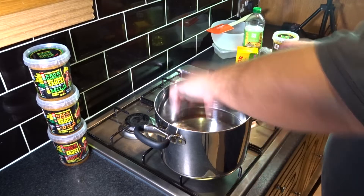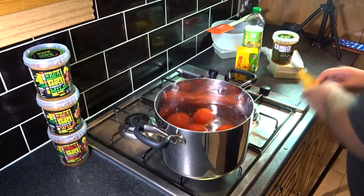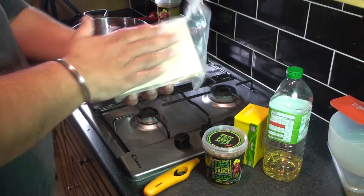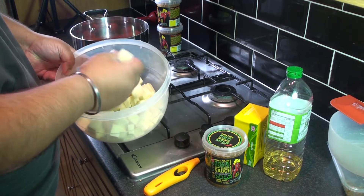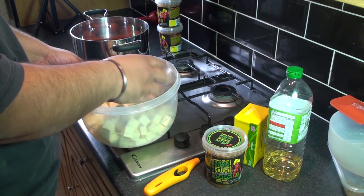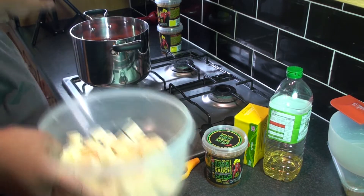First thing, you want to put the tomatoes into the pot, turn on the gas, and boil them. We're going to take this kilo of paneer and chop them into cubes. The paneer cubes are about this big — you can make them a little bigger or a little smaller. The tomatoes are still boiling.